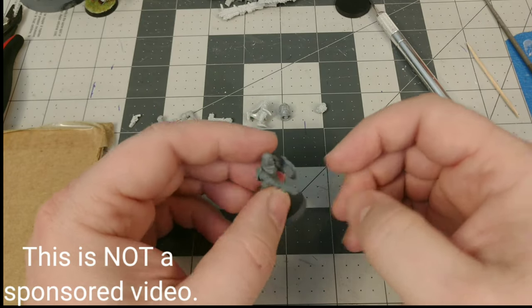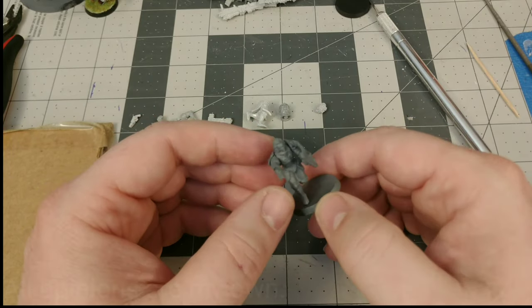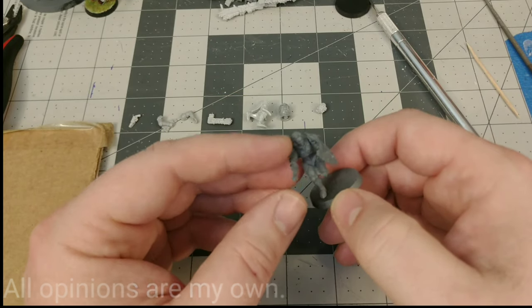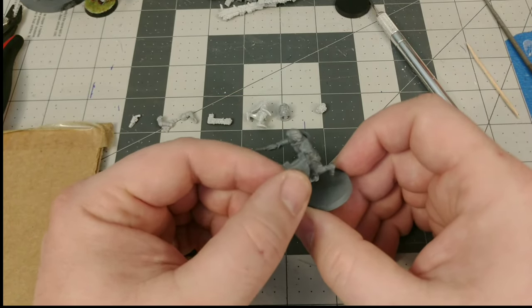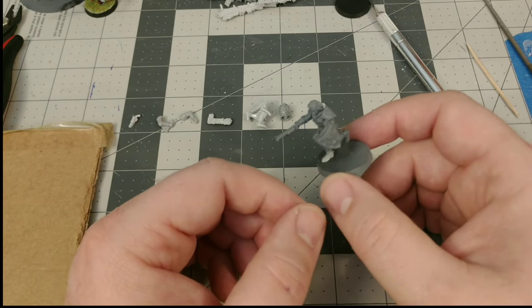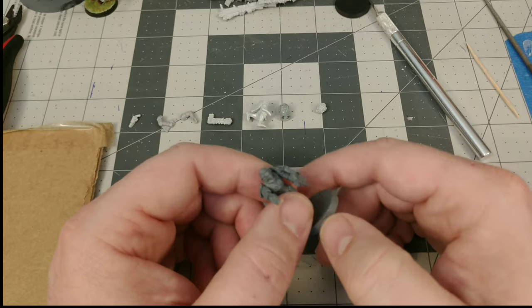Hello and welcome to Clocktower Game Studios. Today we're going to be talking about Anvil Industries Daughters of the Burning Rose and building and magnetizing them. The model I've got here is already magnetized — you can swap the arms on and off — and I'm going to be showing you how to go through and do that entire process from start to finish.